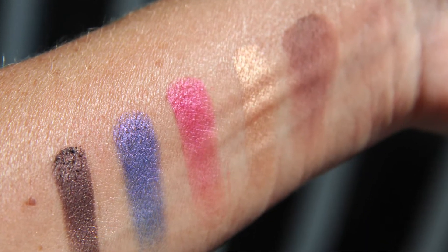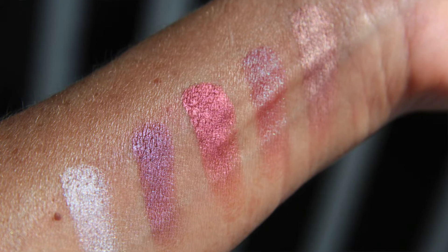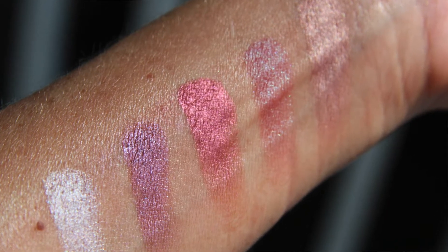So a couple of things first before I go into the individual shades. It's 15 shades, it's $129 — oh my god — but it's 1.2 ounces. It's permanent, 15 eyeshadows, matte to metallic, and some of the shades are better than others. The one thing I would say: they're a little touchy to work with.